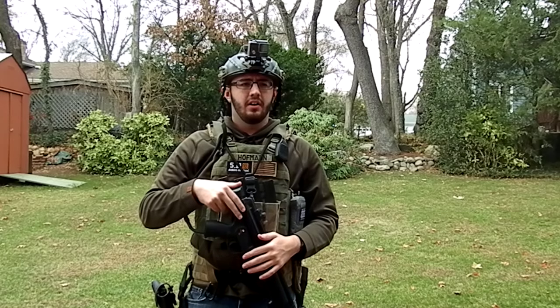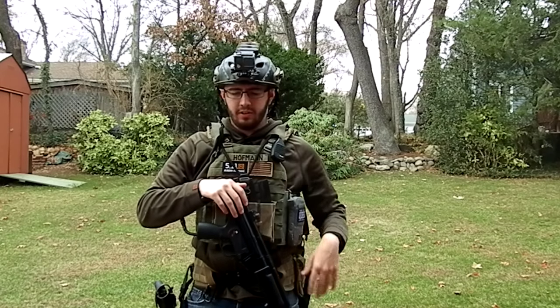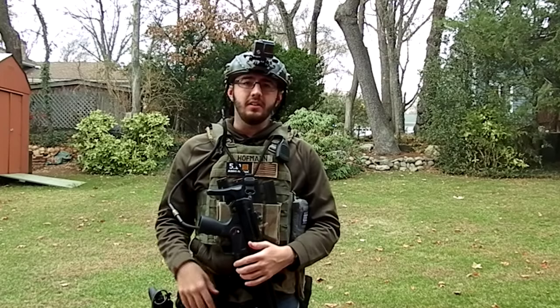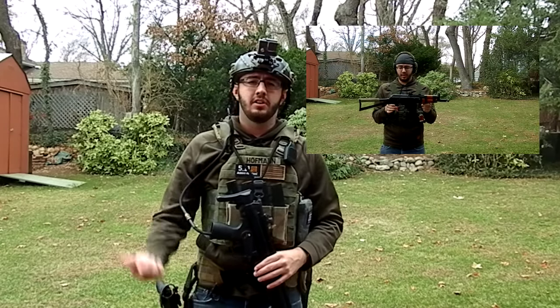That's pretty much it — stay tuned. I'm going to get those videos cranked out for each individual piece of gear and talk about the theory and why I do things that way. I wanted to give you this full loadout video, and I'm going to have that AK loadout coming up right now, so check it out.